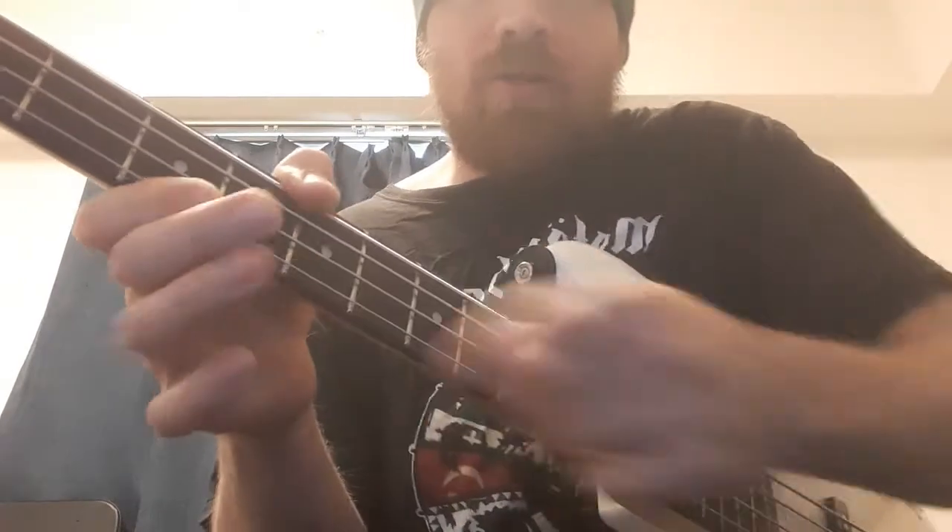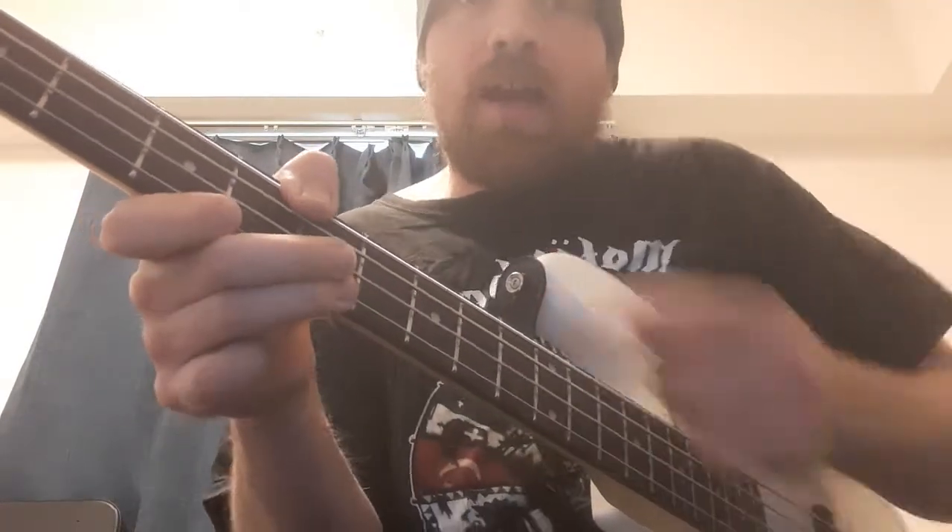Let's carry on. Here you can do an octave — open D, then the seventh fret on the G. That can be your approach note there. The thumb is hooking over too — it's just doubling the note. You can do that.